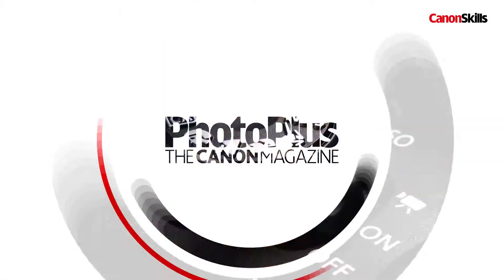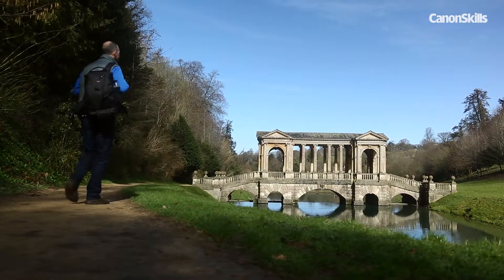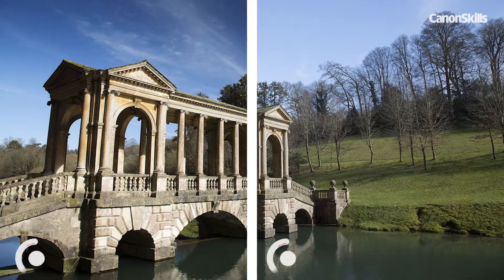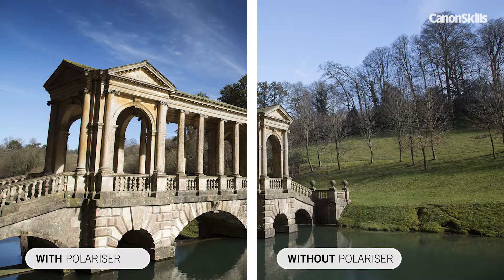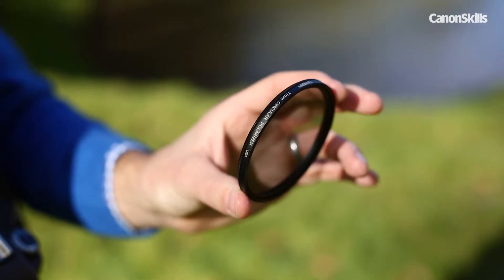In this video I'm going to show you how to use a circular polariser to really enhance the blue skies in your landscape shots. The circular polariser is one of the most useful filters you can buy for your Canon DSLR as its unique effects simply can't be replicated in Photoshop. A polarising filter stops polarised light from entering your camera.